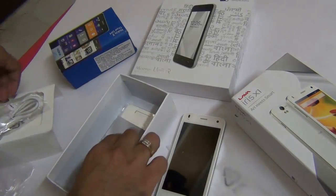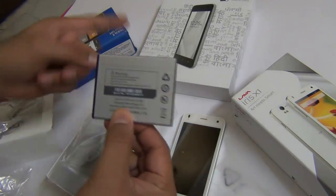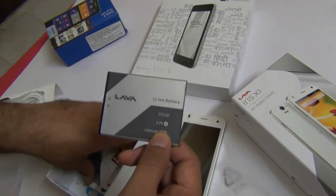There is a standard wall charger — nothing new here. This is the 1800 mAh battery. Mind it that the Unite 2 comes with a 2000 mAh battery and also the Moto E comes with a 1980 mAh, which is approximately 2000 only.